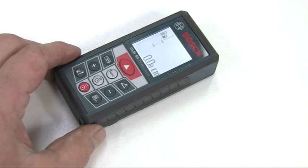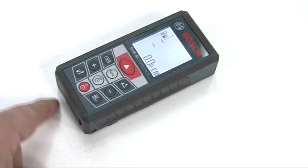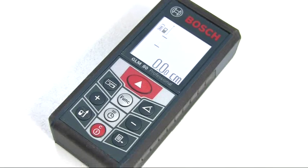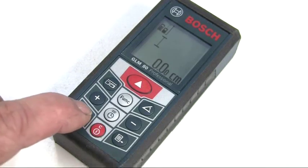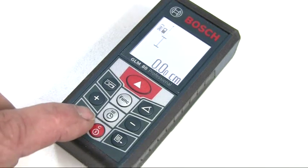When you switch it on, the default setting is always length measuring mode, shown by the blinking icon, and the reference point is the back edge of the unit. However, you can select to measure from three other reference points by pressing this button until the relevant icon is shown.